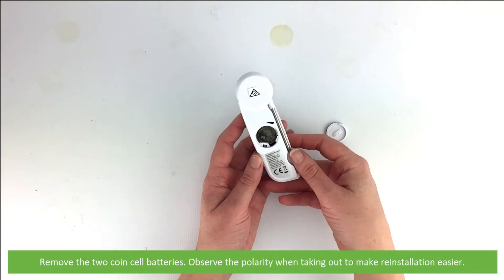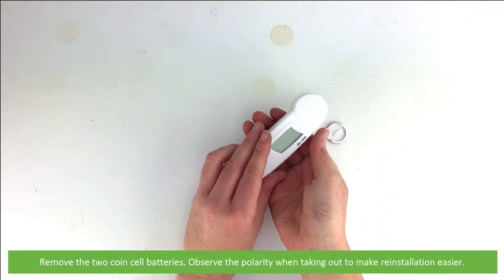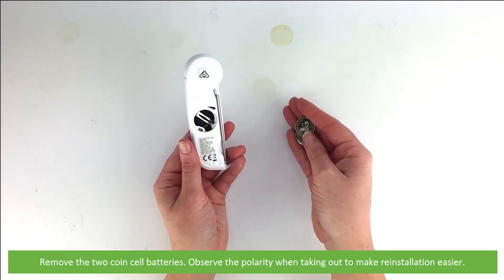Remove the two coin cell batteries. When doing this, observe the polarity when taking them out to make reinstallation easier.